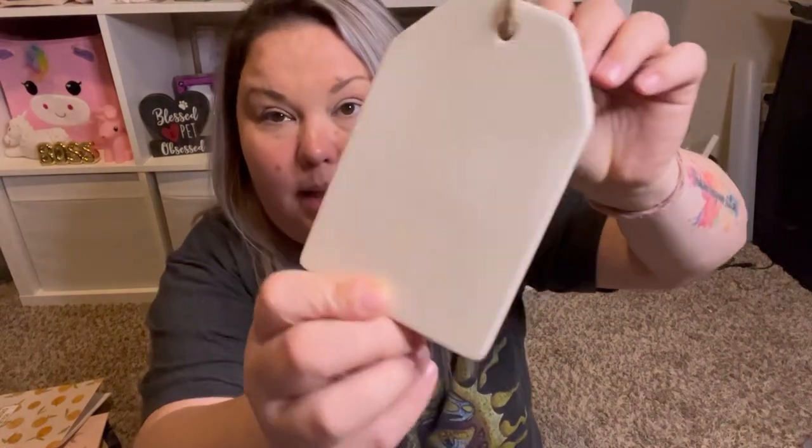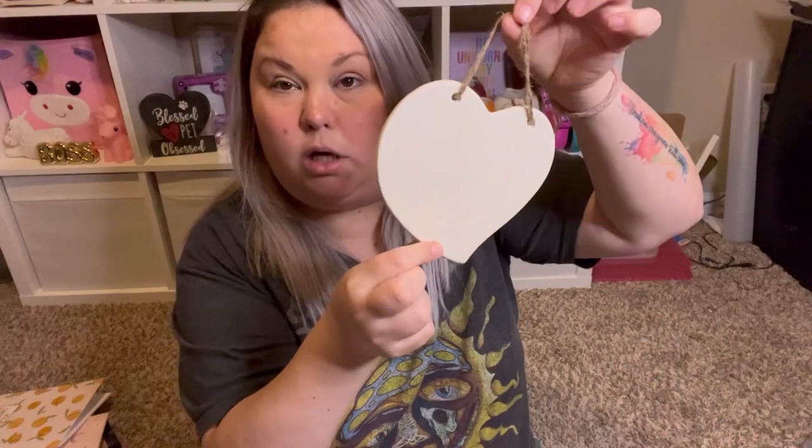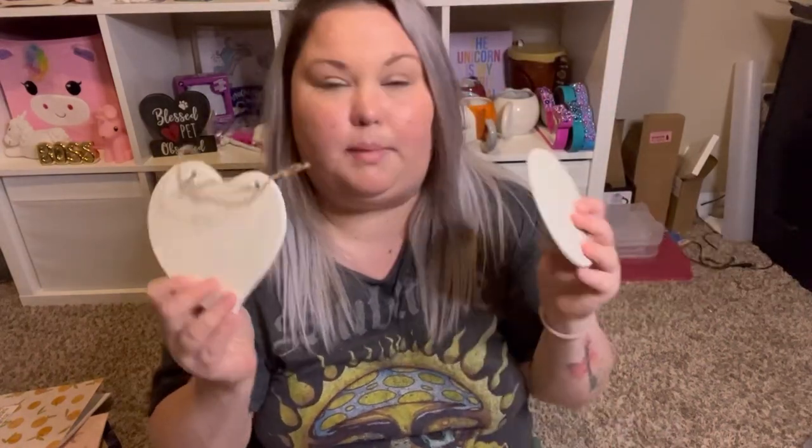I have a craft idea I want to do with these. They are some kind of plain ceramic-looking tag-like ornament — they also had it in a plain circle and in a heart. I'm going to do something resin-related with these. I thought they were really cool blank slates to do some kind of craft projects on. Stay tuned and I may share it with you guys.